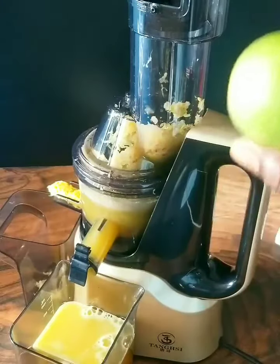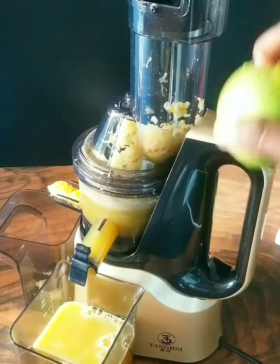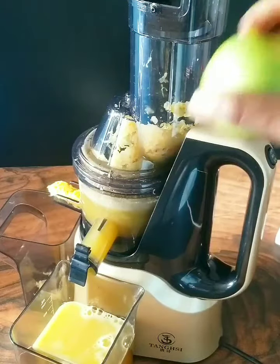It is only normal for any vertical slow juicer. Compared to the horizontal slow juicers, they are more rugged and they can withstand high-fiber fruits like pineapples, ginger, and sometimes turmeric.